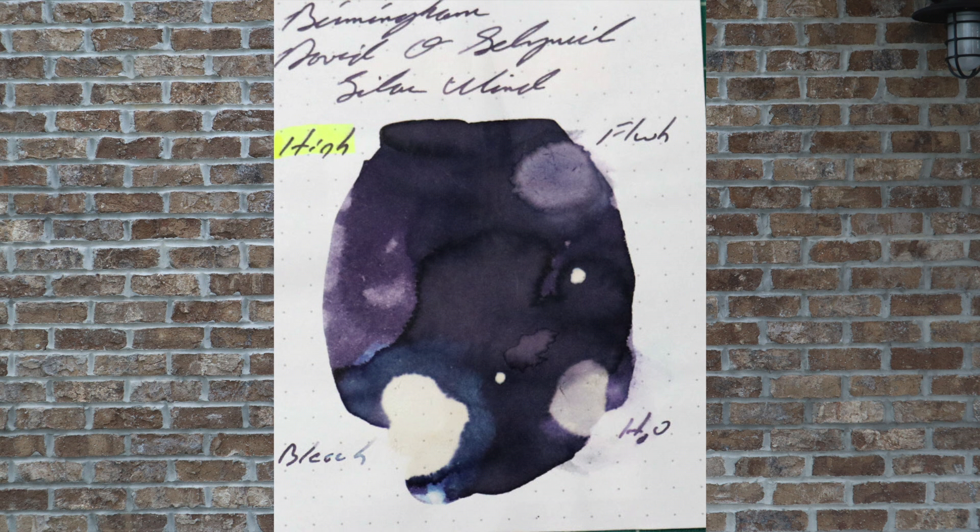Bleach, as would be expected, has obliterated and completely removed it. It does leave kind of a very light khaki color behind.